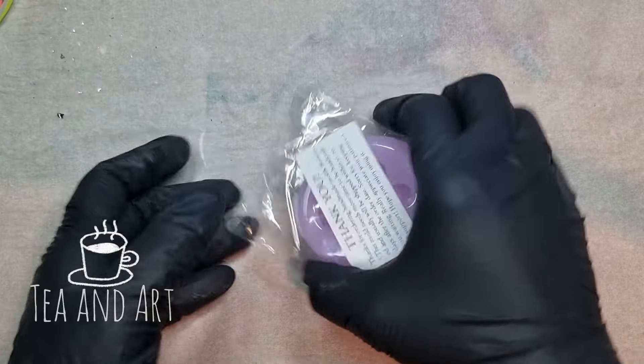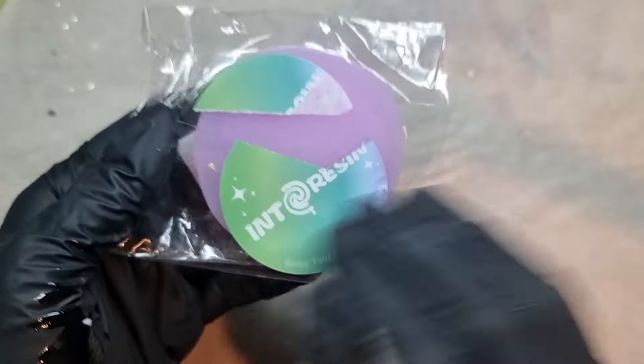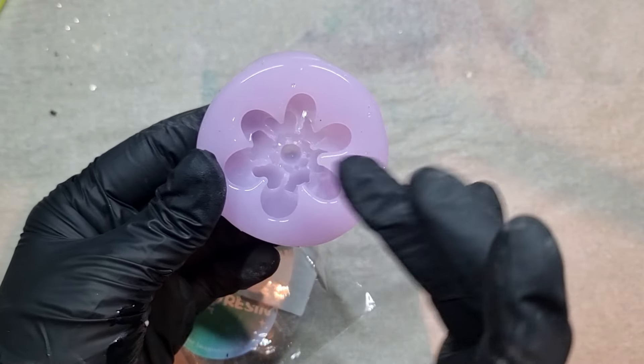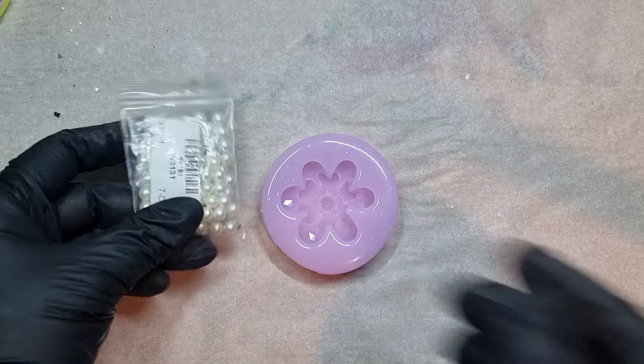Hi everyone, welcome back to my channel TN Art. Today I'm going to use this mold again — it's by Into Reason and it's a beautiful crystal mold. I haven't seen a mold like this; even the mold itself is so shiny. These are handmade with love and proper care is taken to make them. I have a discount code for 20% off and it will be in my description.